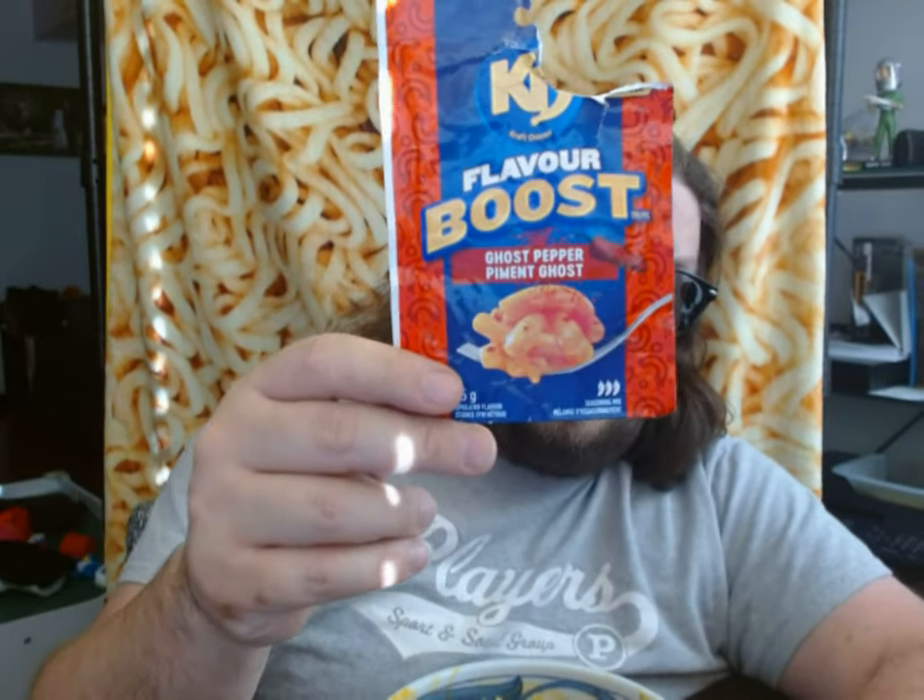It's smoky, there's a little bit of sweetness, and it has a really good, quality amount of heat that it's packing. And you know what — I am probably gonna finish this bowl because it is good, but it's gonna take me a while. The Kraft Dinner Ghost Pepper Flavor Boost — I'm gonna have to say this is my second favorite so far, and there's only one left.